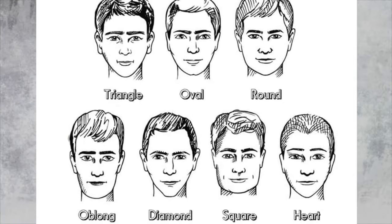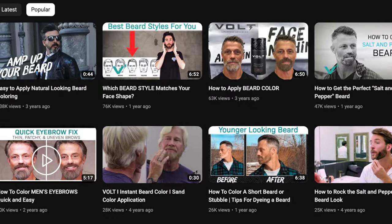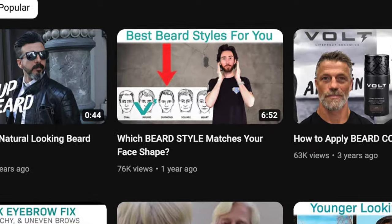There are a bunch of different face shapes out there, and if you guys are watching this video right now, chances are you're curious as to what kind of beard works for your face shape. And that's exactly what we're gonna talk about today. My name is Austin for Volt Life Proof Grooming. Today we're gonna talk about the different beard styles and which one you should choose based on your face shape. I thought we would just freshen things up with a quick explainer video to get you guys rolling in terms of how to grow a beard that complements your face.